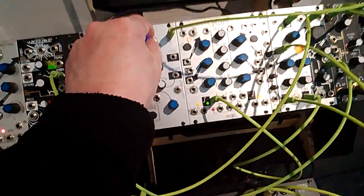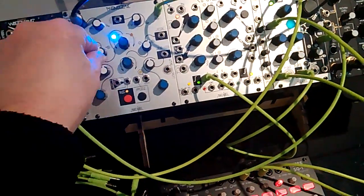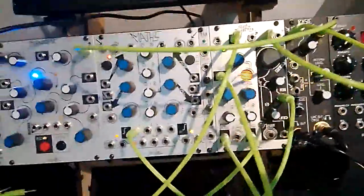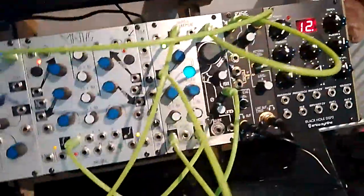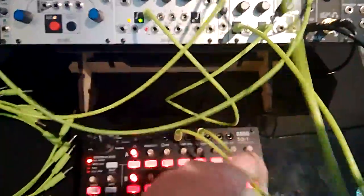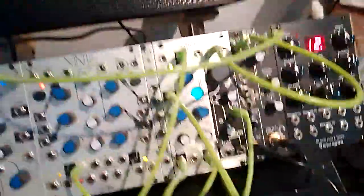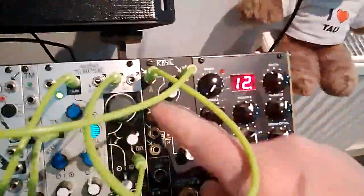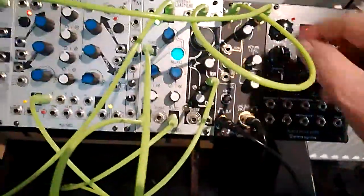Going to live. I've got a couple of CVs coming out of here into various parameters on the Telharmonic. Everything's been fed into this output module, the Rosie, which has been discontinued by Make Noise I think.